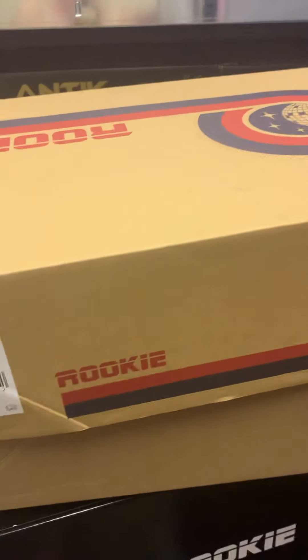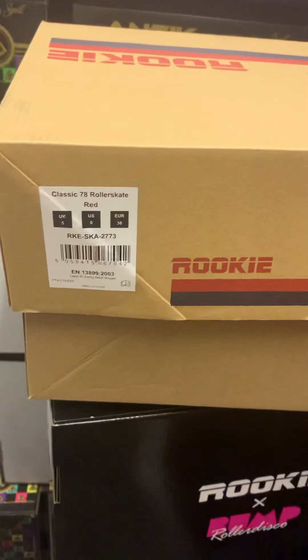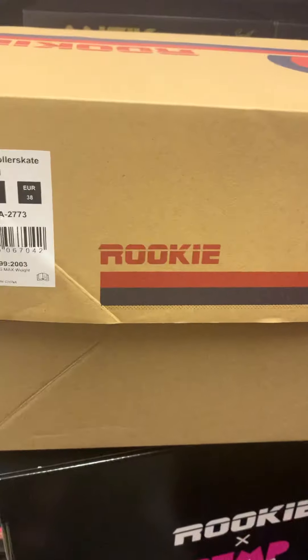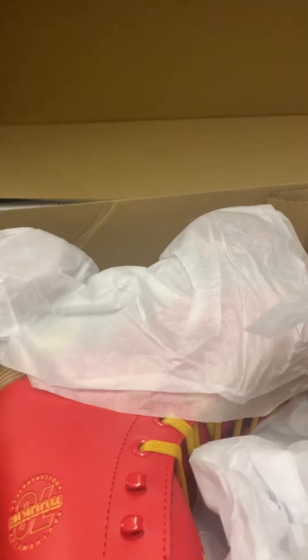Obviously due to all the delays and high demand since the first lockdown, it has caused a number of delays with production and things, but they will no doubt not be very long. These are marketed as a remake of a classic 78 that was originally made by the company back in 1978.